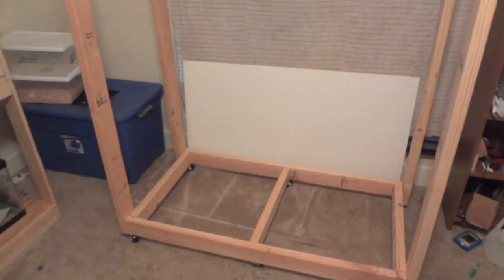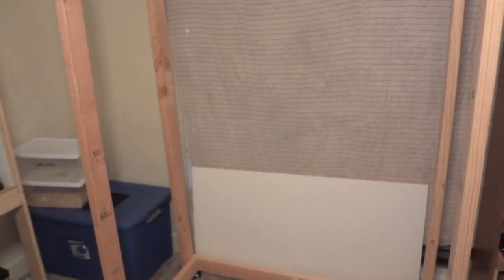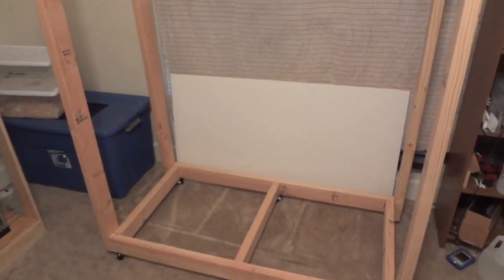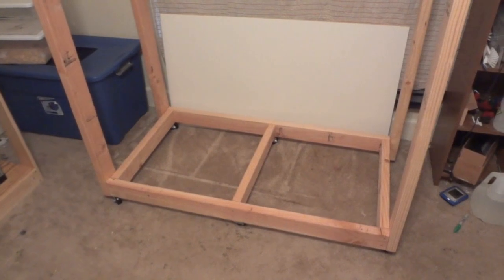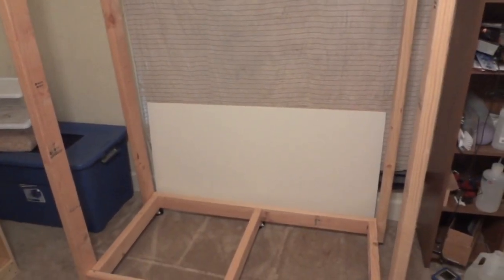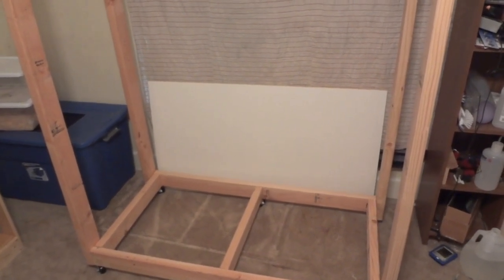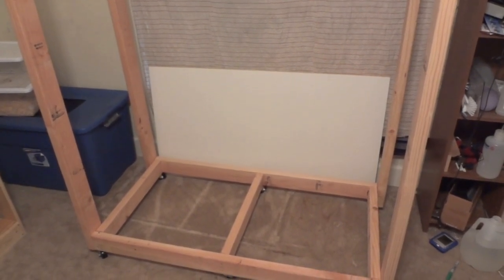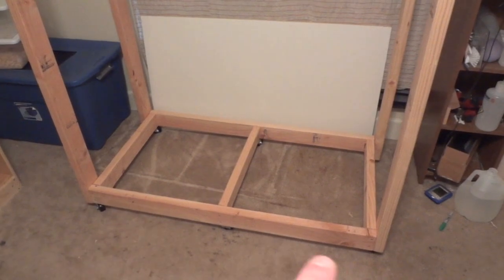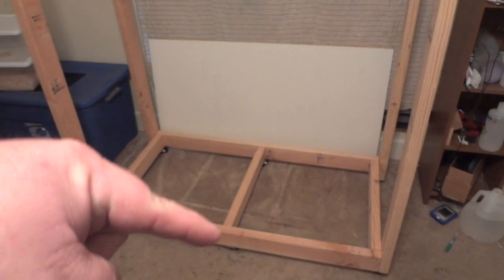Here's the base of the boa rack I'm building. It's going to hold five four-by-two-by-one boa cages in it. I've already got my melamine cut out for two of them — I'm only going to show you how to do the first two, since the next three are just a repeat. I got two-by-fours cut here: these are 48 inches along the long side and 23 inches on the short side.